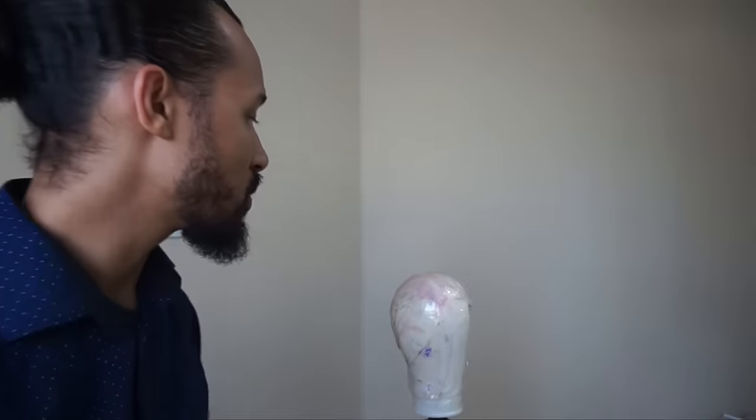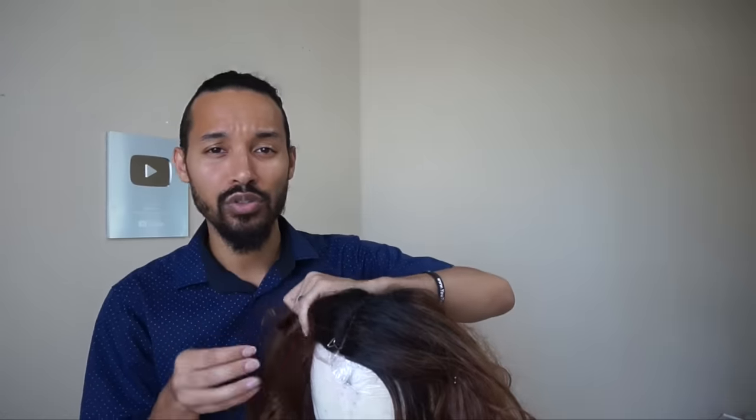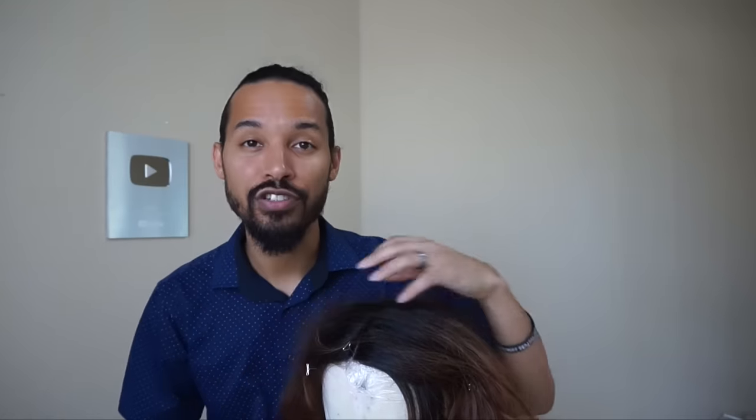The first thing we'll want to do is toss it on a wig head like this, just pin her in place and we'll go ahead and get it taken care of. Now just so you guys know, I've got two wigs like this to fix, so I'm going to show a separate video as well on how to fix this wig in a different method. So if that interests you, make sure that you subscribe.